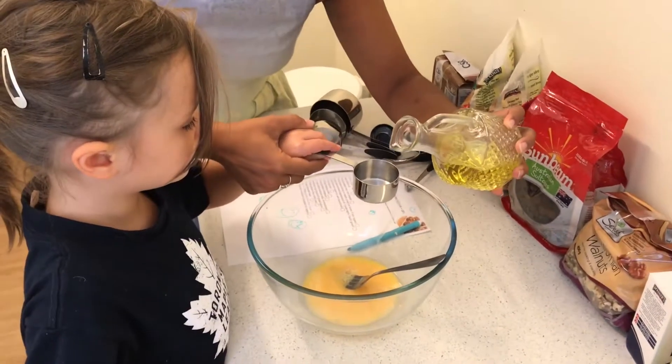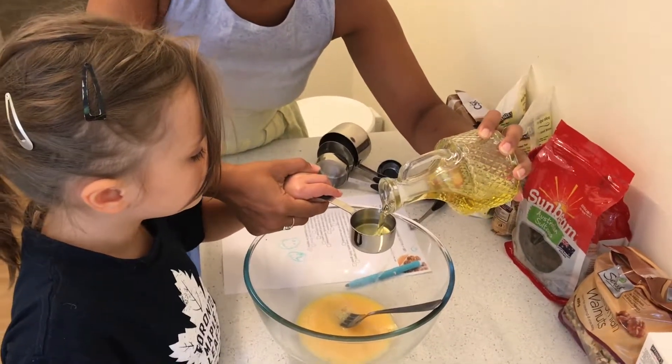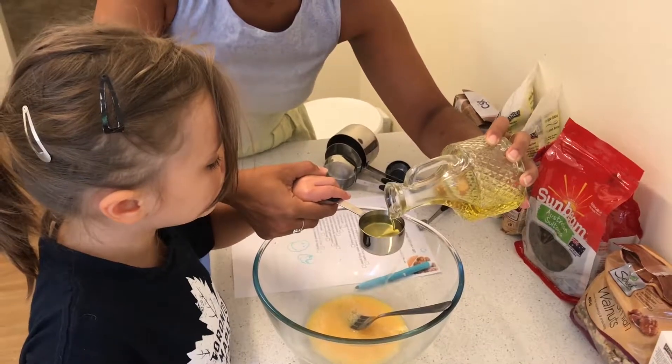So it has to be exactly the right amounts we have, so we hold it very carefully. Can you tell me when to stop? Stop! Stop, stop, stop.